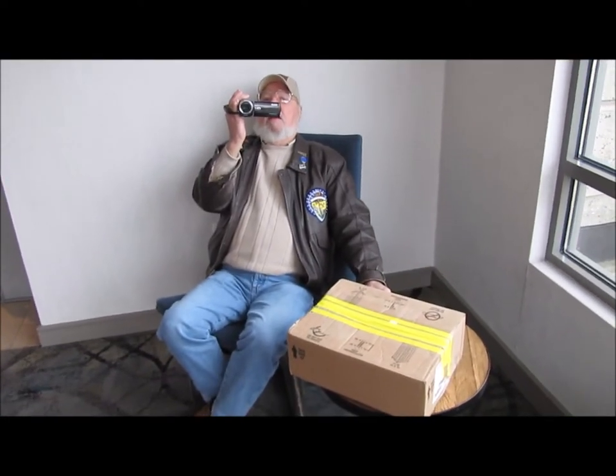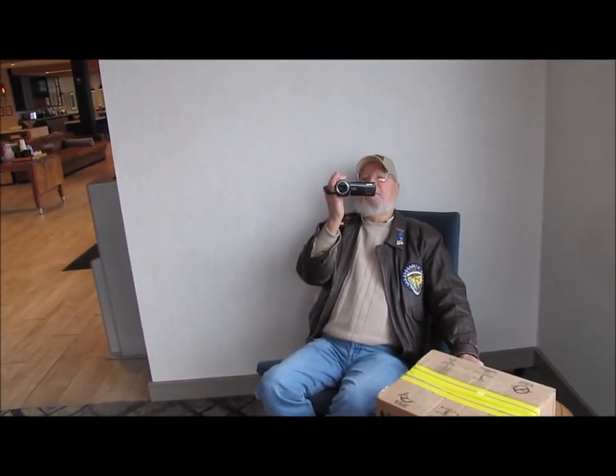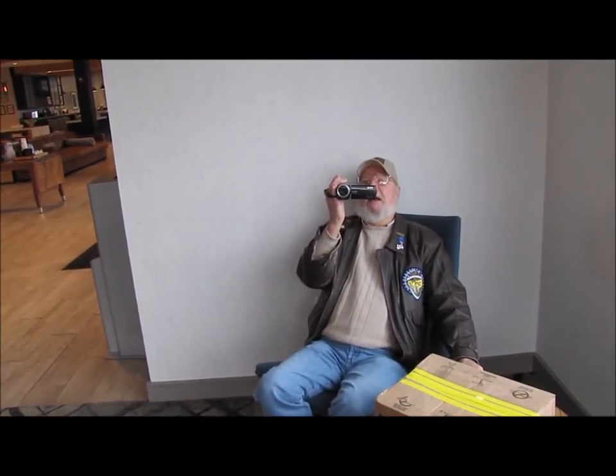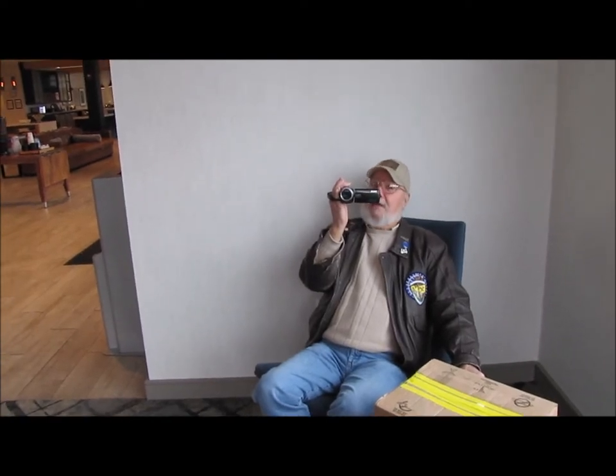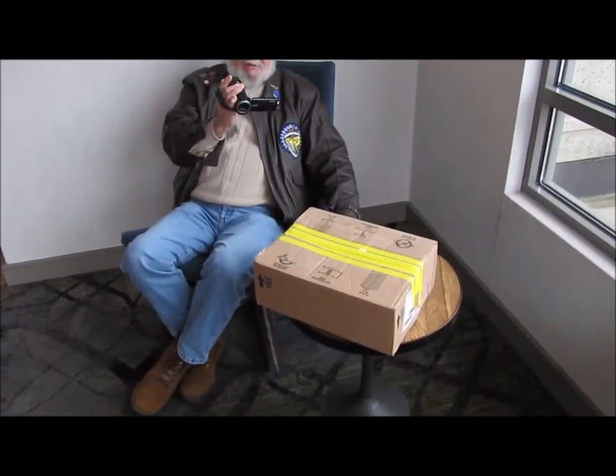Hi guys and gals, this is me, George, the Shade Tree Fix-It Man, and this is Ed Hatmaker, also known as Ed's Attention to Detail on YouTube. He drove all the way over here to Tennessee from Arkansas—it's really only two and a half hours, not all that far—to bring me something that he has built for me.